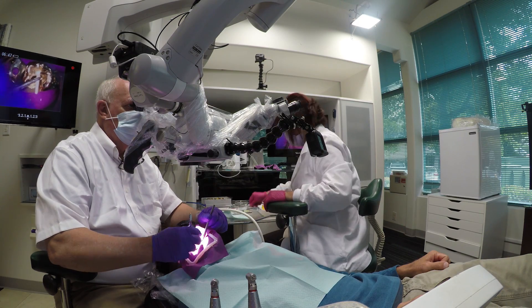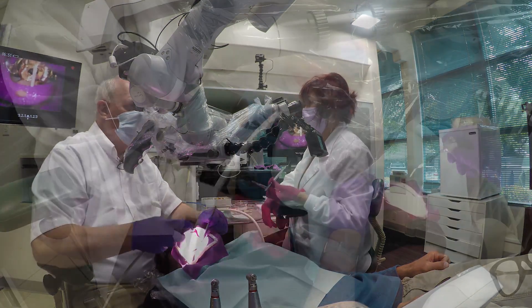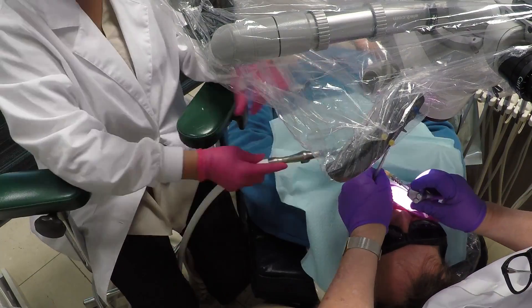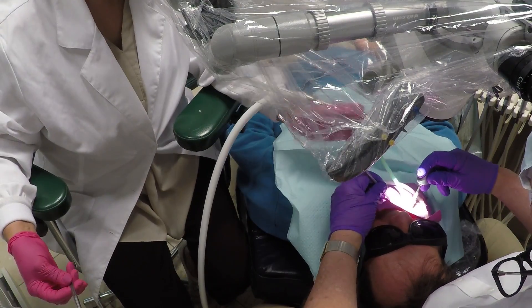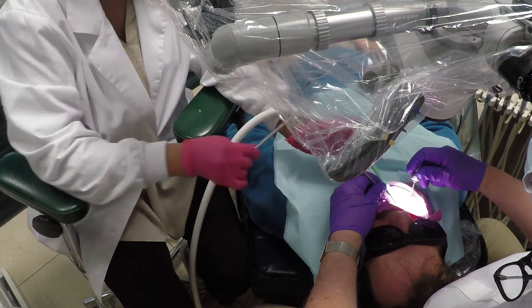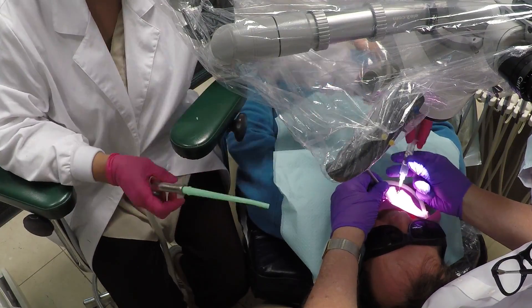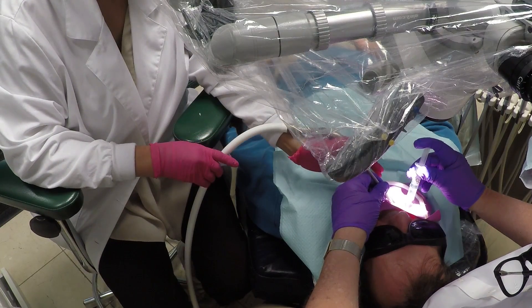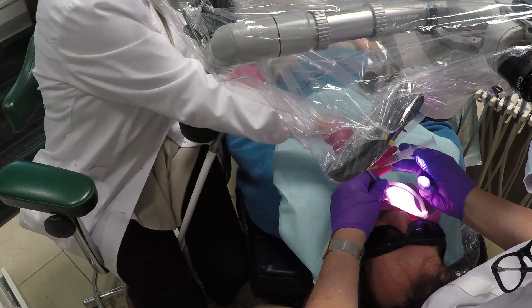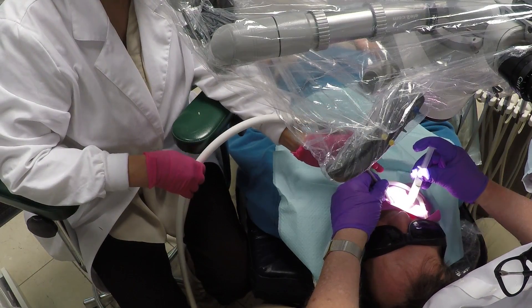So here we are. I'm going in with the paper points, back and forth to the air. There's the normal air and water, and then I'll go to the air-only, drying it off. Joy is changing my mirrors. Here we are — I'm using a rinse with bleach and then alcohol. There's the alcohol.